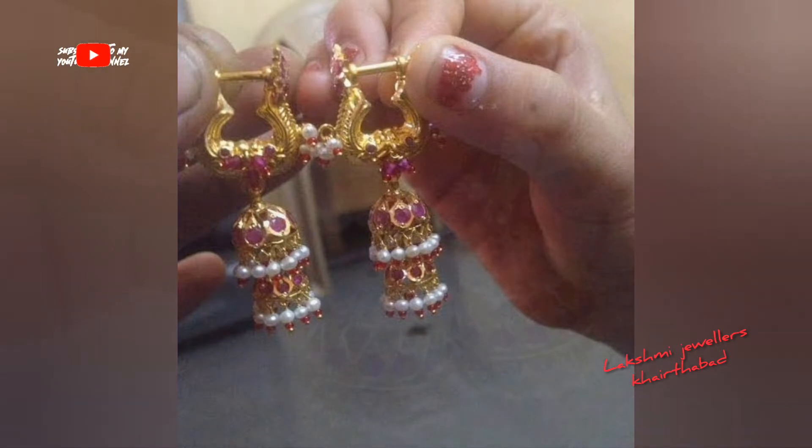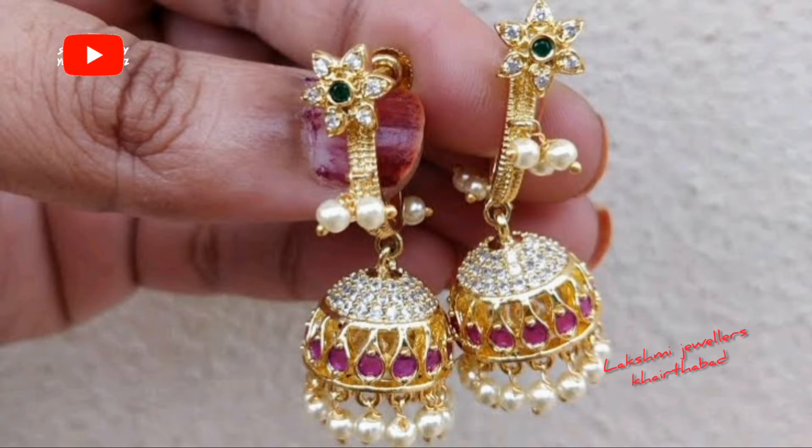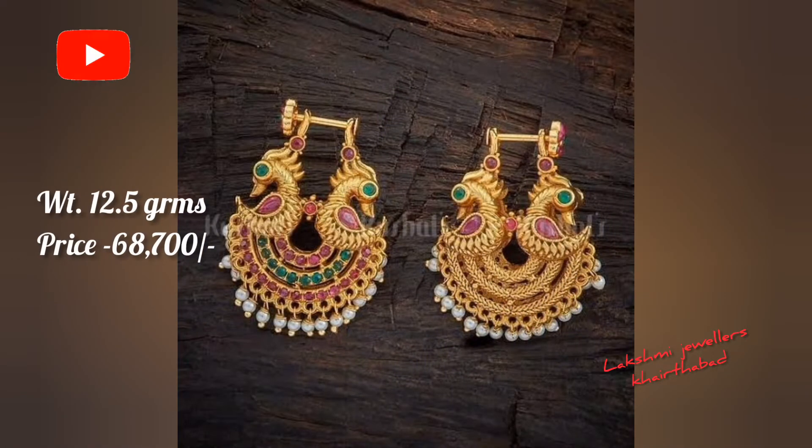Please friends, go and follow there. In this video, you will see all types of different earring designs.